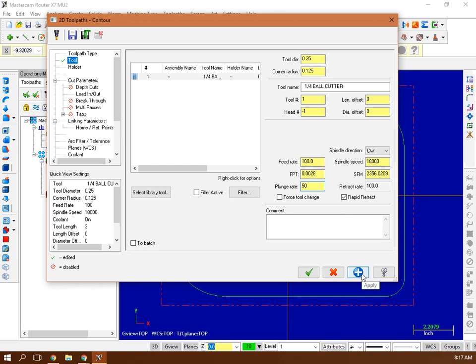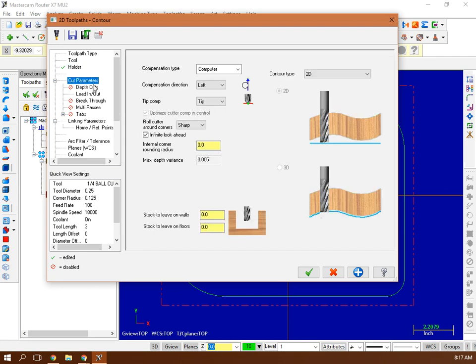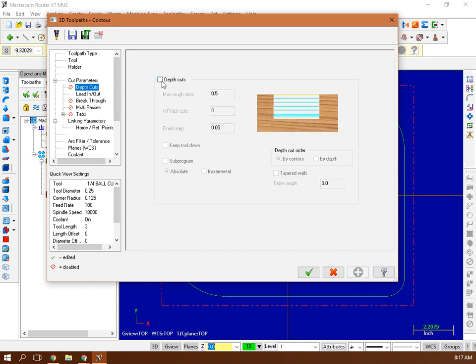The blue square holds your settings. Under Holder, no changes. Go to Cut Parameters — I'm going clockwise around the blood groove, which would put the bit on the outside. Since I just want it to run down the centerline, I'll turn Compensation Type to Off. That runs the bit down the centerline. Blue square holds that. For Depth of Cut, this is a safety setting for how deep it goes on a single pass — the rule is less than the diameter of the bit, so I'll set this to 0.2.